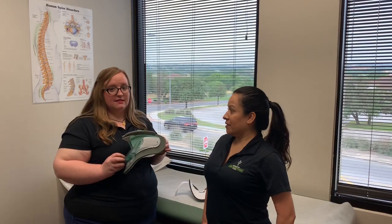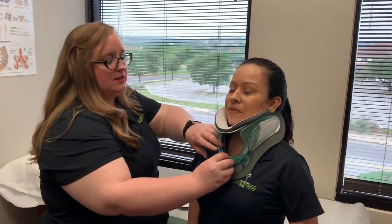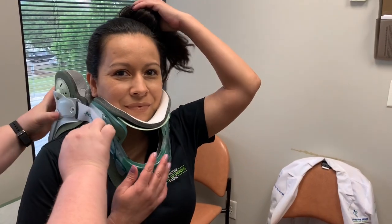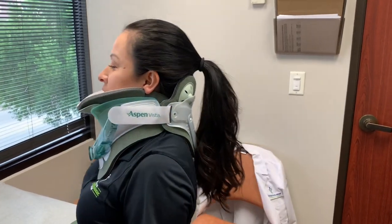This is how you put it on and how you should be wearing it after surgery. This piece goes up under your chin and then you would make adjustments accordingly. This piece gets attached here and then it goes around and straps over on this side. It should never be too tight or too loose.